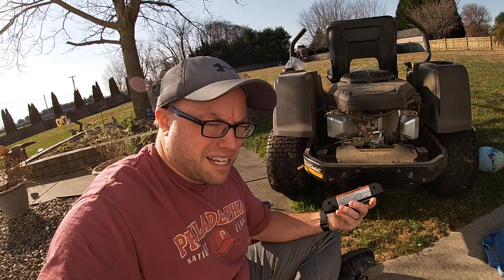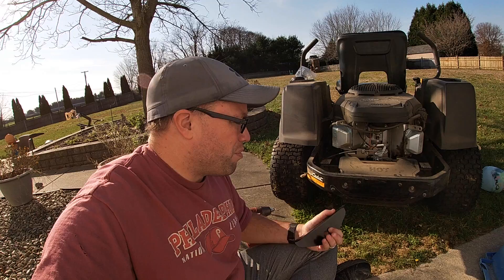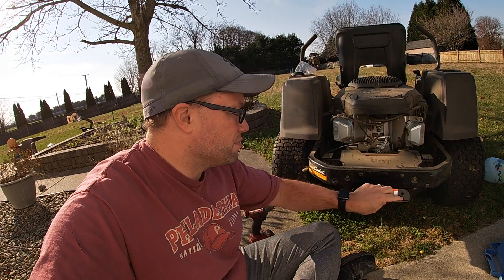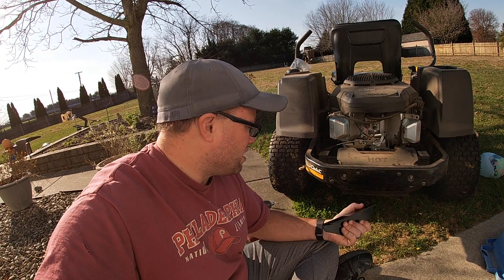Some people get intimidated by this stuff. You're basically going to be pulling the whole bumper off, removing some stuff, mounting this, and putting it all back together. So let's get started.